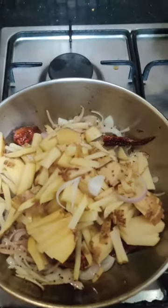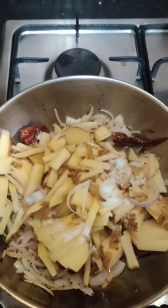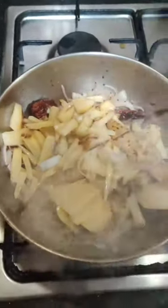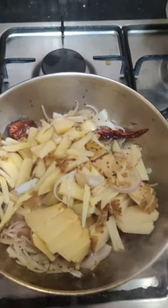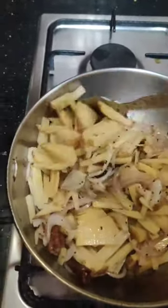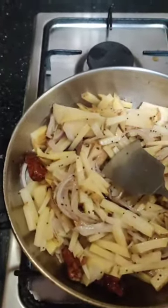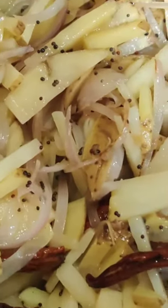Add salt to taste, then add a glass of water. Mix it nicely, cover with a lid, and boil on a medium flame. Keep stirring in between — don't just leave it.